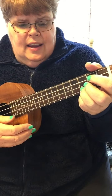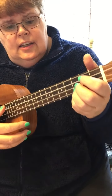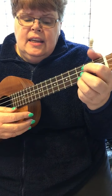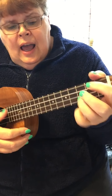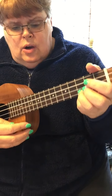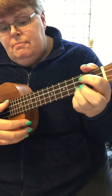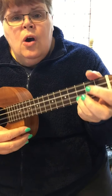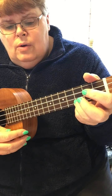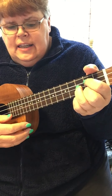Said hey, good lookin', whatcha got cookin'? How's about cookin' somethin' up with me? I'm free and ready, so we can go steady. How's about savin' all your time for me? No more lookin', I know I've been tookin'. How's about keepin' steady company?